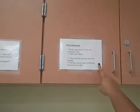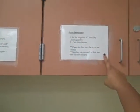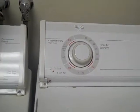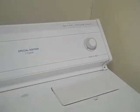So now that it's done, we're going to start with the dryer instructions. It's up here above the dryer and it tells you from one through two. The first thing to do is set the large dial to very dry, automatic dry. And the second thing is to press the start button. It's as easy as that.